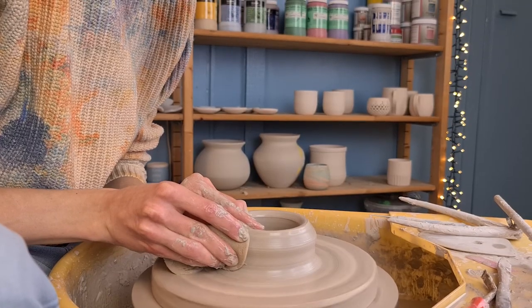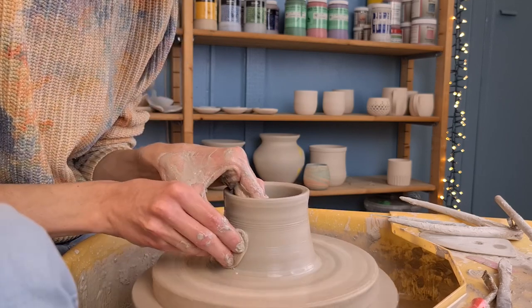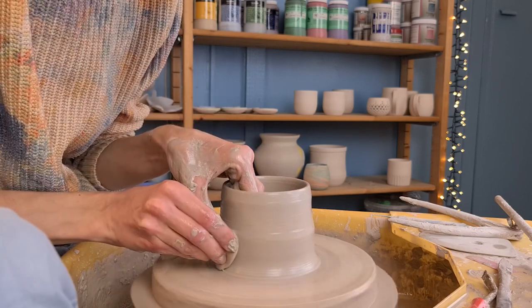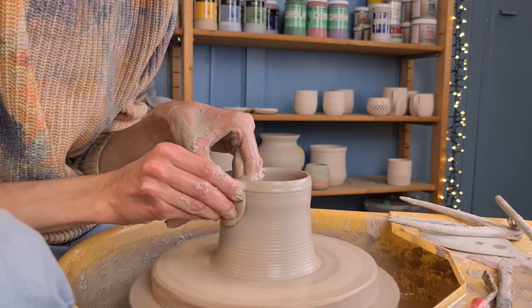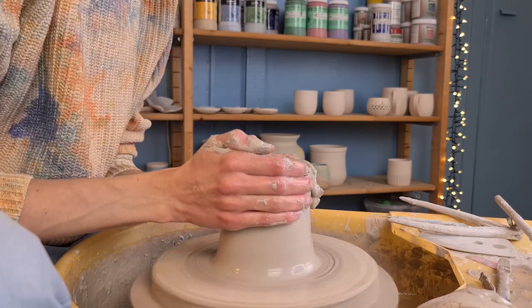Then I start pulling up the clay. I do this by pushing with a sponge in my right hand towards my left hand on the inside while moving my hands upwards. I repeat this multiple times. To prevent the cylinder from becoming too wide, I sometimes hold both of my hands around it and move them closer towards each other.